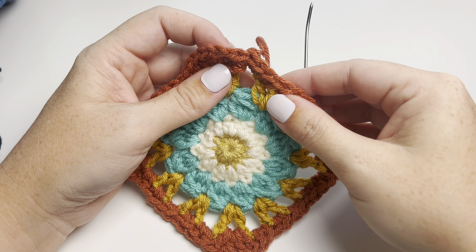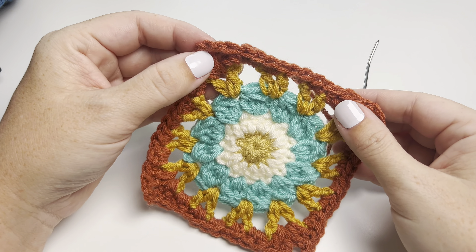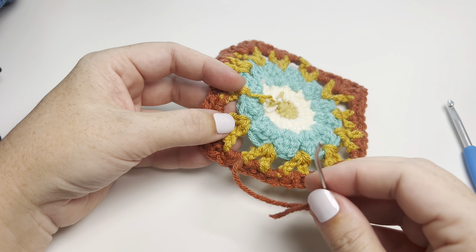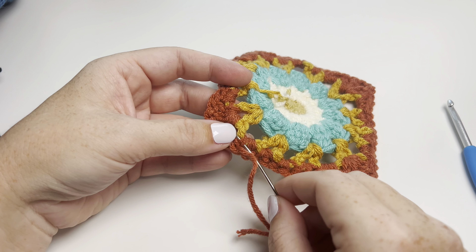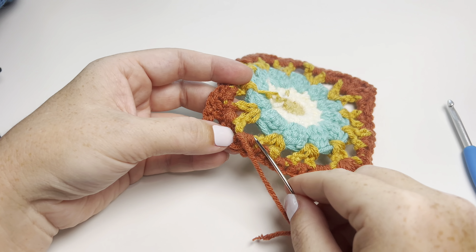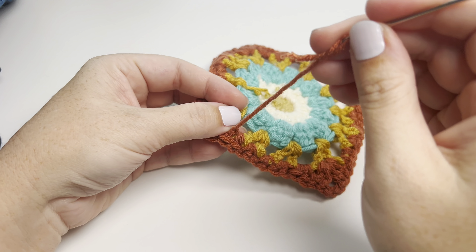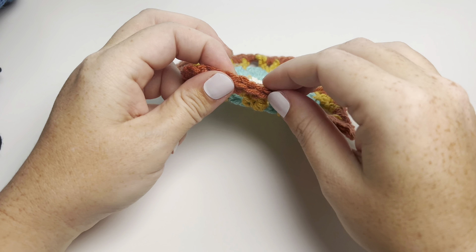Just pull up and out of that stitch and then take that piece of yarn and put it on a needle. Then I'm going to skip the first stitch — instead of slip stitching into that, I'm going to go into the next one and insert my needle right into that stitch.